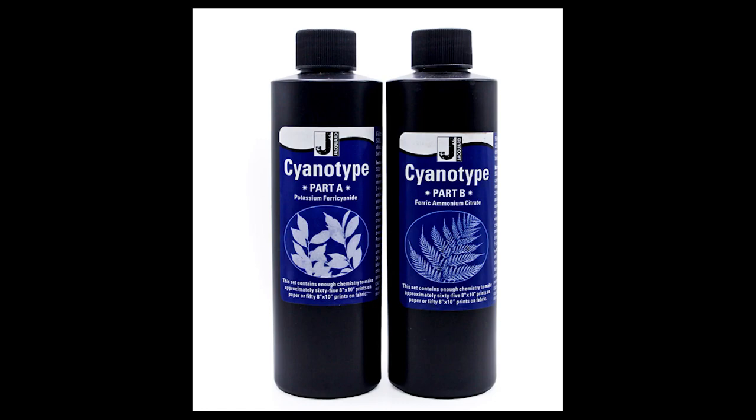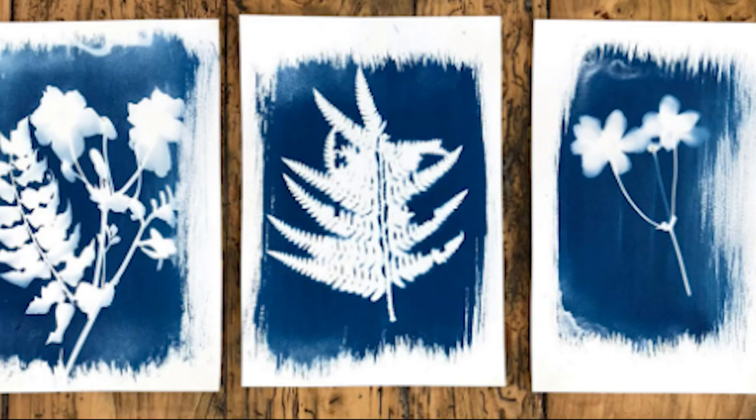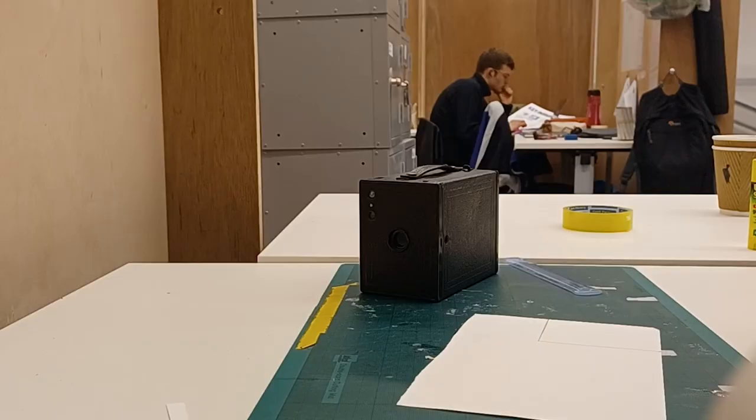So what's cyanotype? Cyanotype is two chemicals that when mixed together become light sensitive. Usually it's used to make flower prints, but I'm using it to make photos.